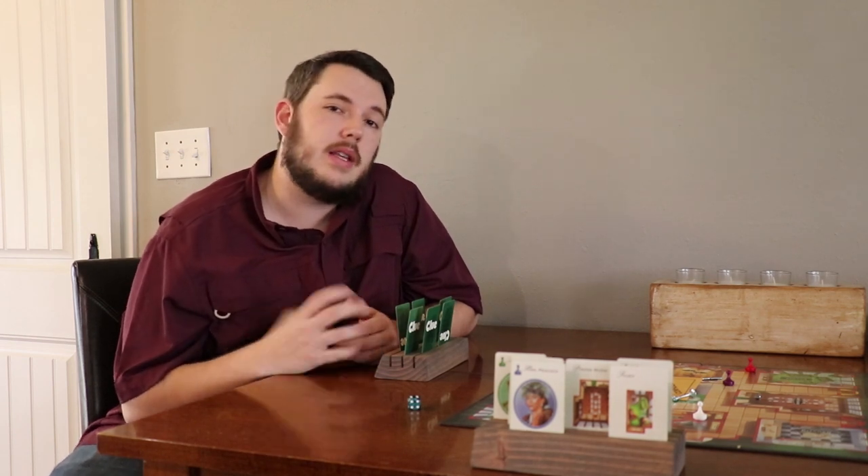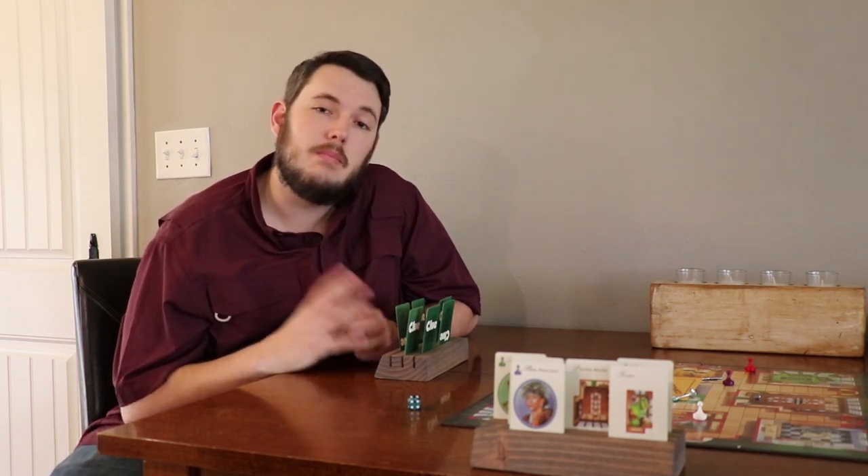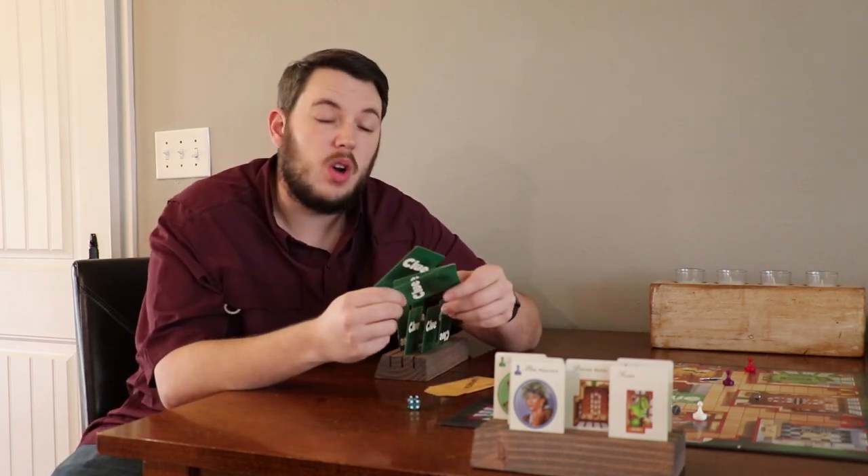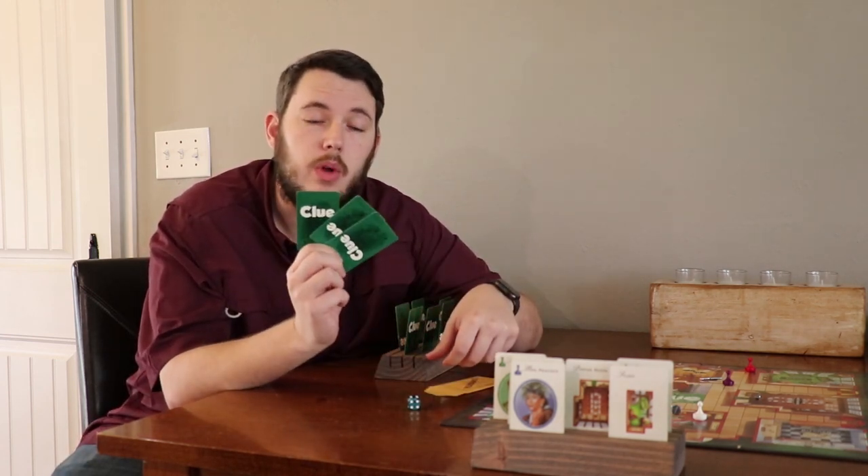I hope you consider subscribing to Austin Make Stuff because I put videos like this out as often as I can, mostly on Sundays. And by the way — Colonel Mustard, Library, with a wrench.